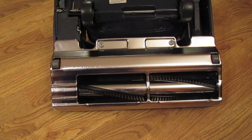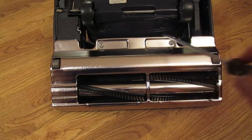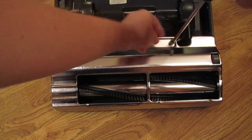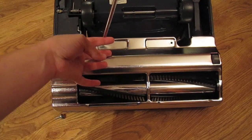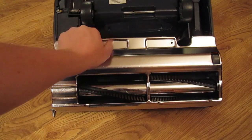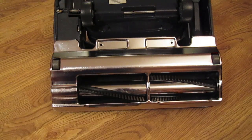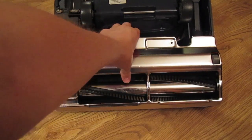Alright, so the first thing you're going to want to do is flip the Recar on its front so the back is facing up. You'll see two Phillips screws right here and you're going to want to take those off. Make sure you do not misplace these two screws. After you take those two screws out, the plate's going to lift right up and off.